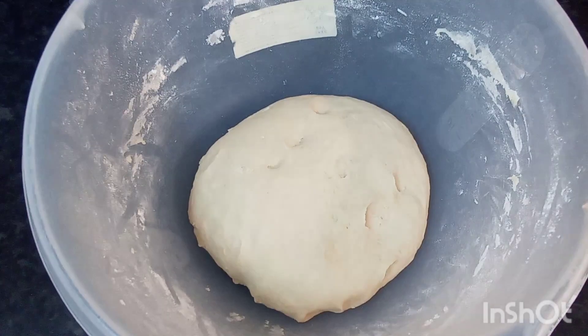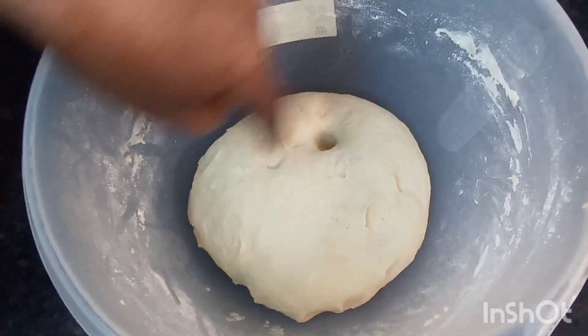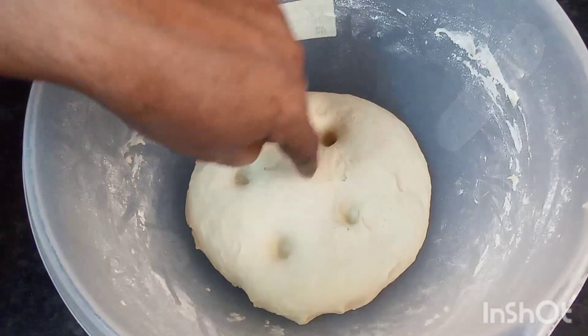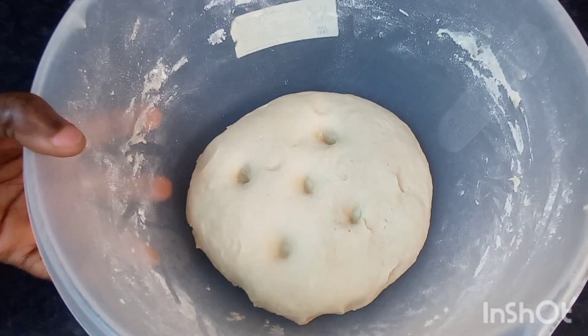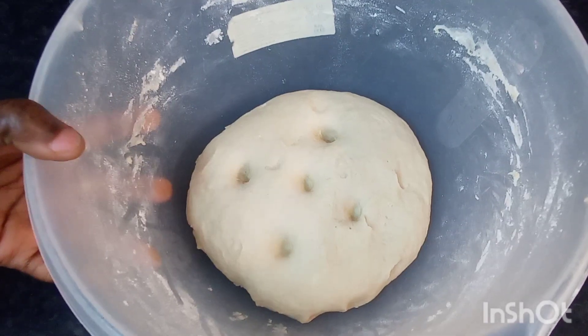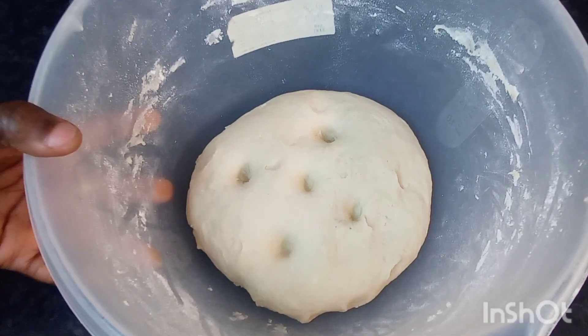When you finish mixing your dough, it should look like this. You need a nice, soft, smooth dough — look at that, guys. I'm going to go ahead and cover this with a damp paper towel and set this aside for about 25 to 30 minutes so it rises up, and then we'll come back and I'll take you through the next step.